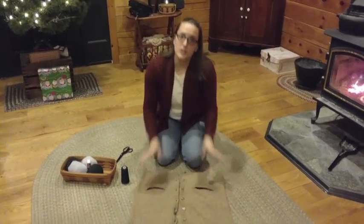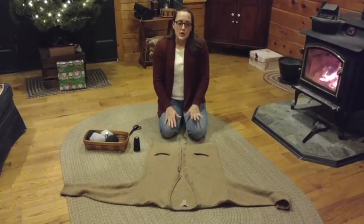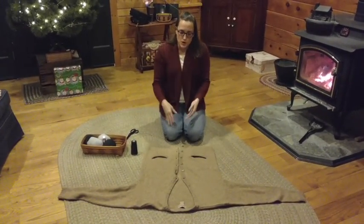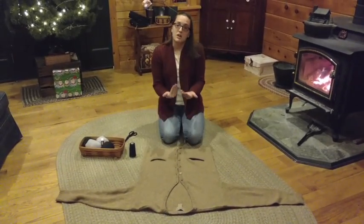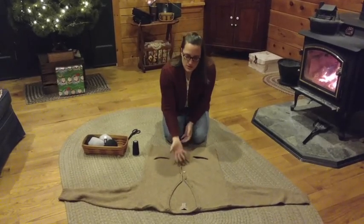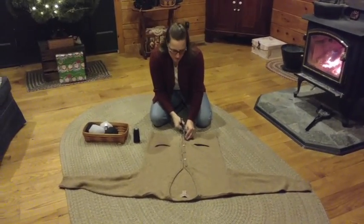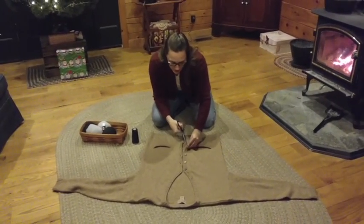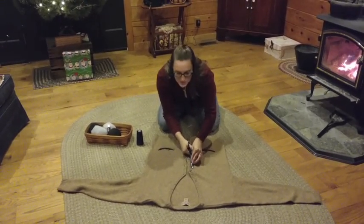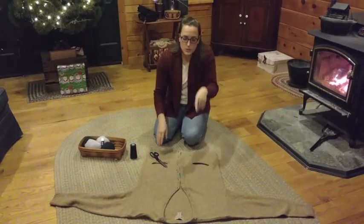First step: take your sweater and lie it on the ground or the table. You want a big workspace. This sweater is an extra large so I'm doing it on the floor in my living room. Make sure your sweater is facing up — my sweater has an opening down the front facing me. You want to take your scissors and cut off the buttons. Buttons are made of plastic and plastic will not improve the drying performance of your dryer, so we're simply going to clip them off. I like to save these buttons for another craft project. Next, clip off the tag to the best of your abilities.